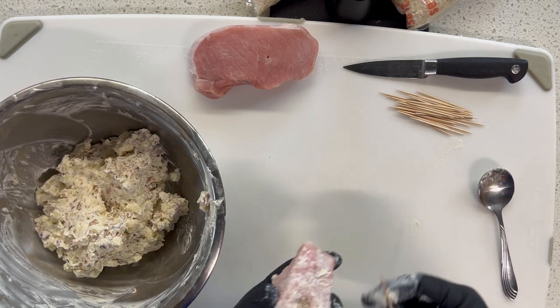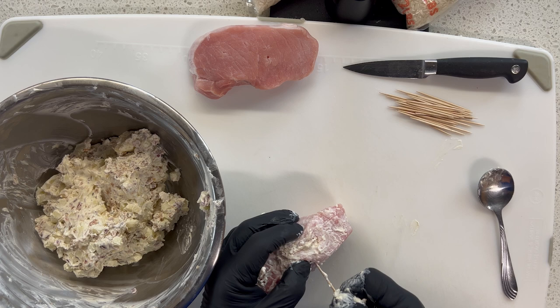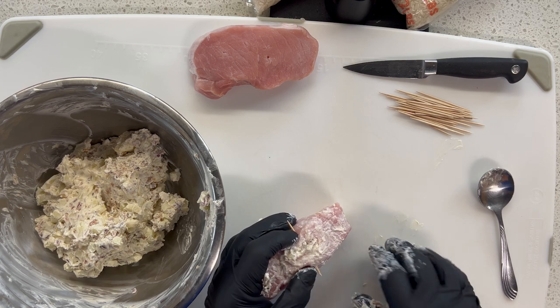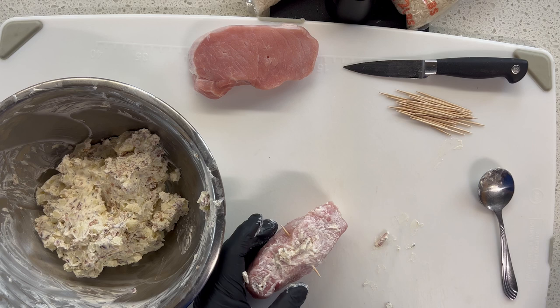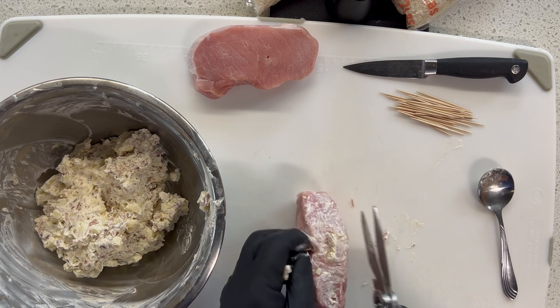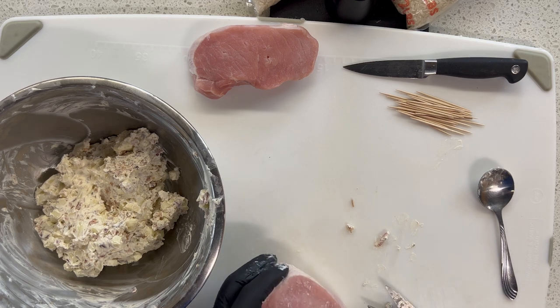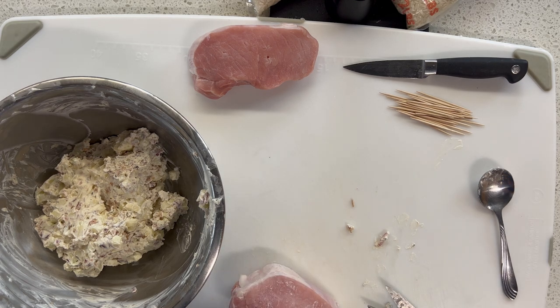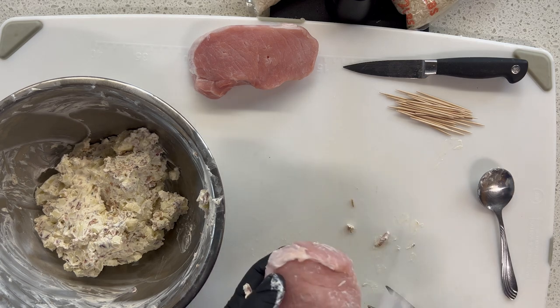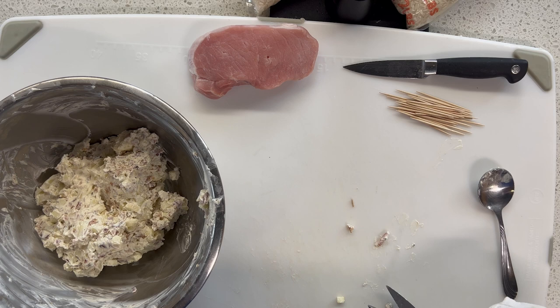Grab a toothpick. I push this all the way through, and then I'm going to take my kitchen shears. We put this in, and we don't want to forget to take it out once it's cooked before it is served. So now I'm going to grab a towel and get some of the excess off. Then I'm going to set it back on my rack, put it in the refrigerator, and let that cream cheese filling cool down a little bit, and then we'll be ready to fry these up.